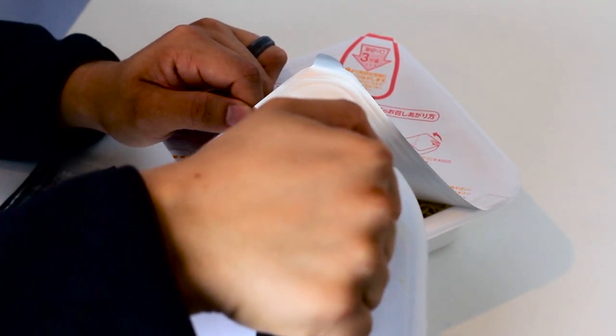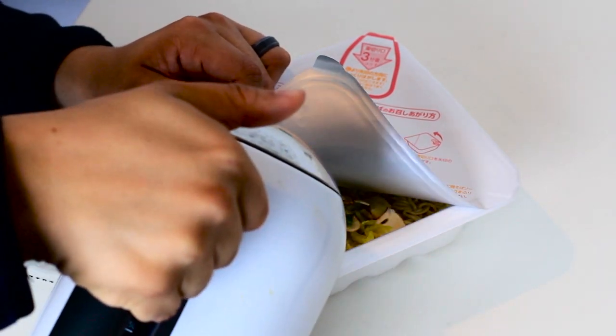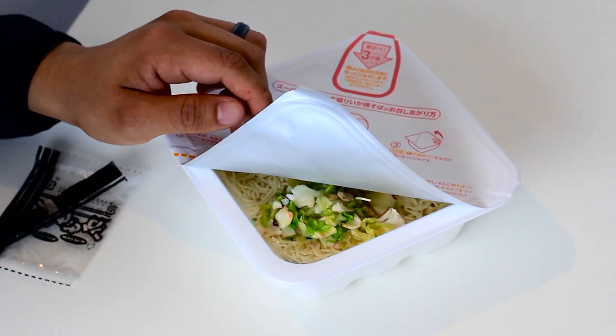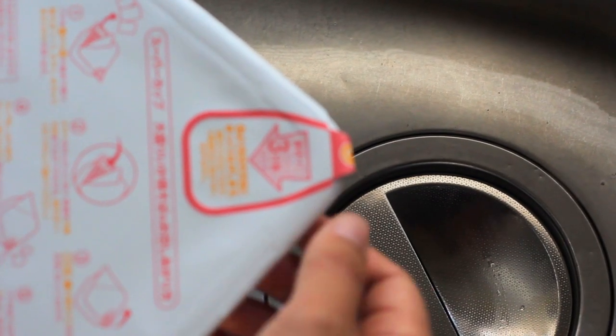Pouring cold water onto the noodles and sticking it into the microwave is not a good idea. After you're done pouring, close the lid and pinch the tab to keep it closed. You can put the liquid packets on the lid to hold it down and make sure the ingredients are easy to pour.